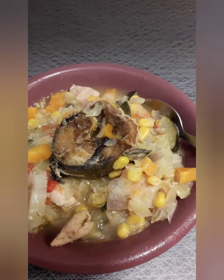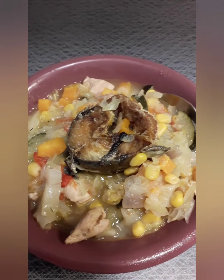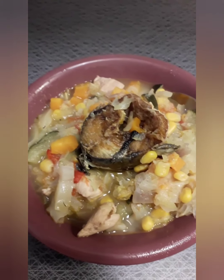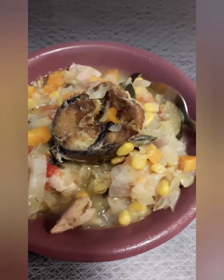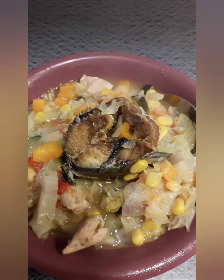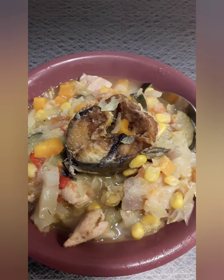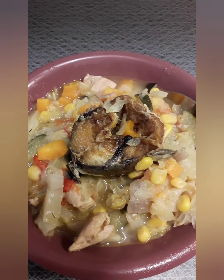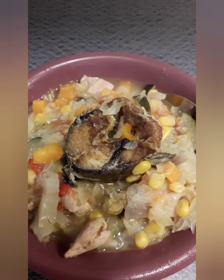This is the finished look of my weight loss vegetable soup. So nice, so tasty! If you want to know how I prepare this delicious weight loss vegetable soup, subscribe to my channel and see how I prepare it.